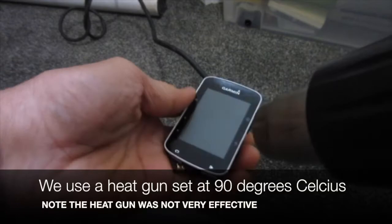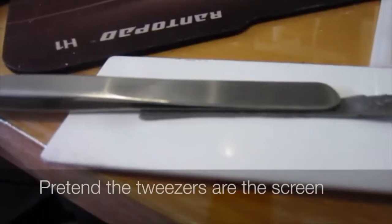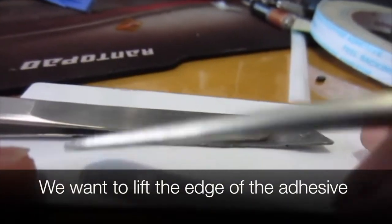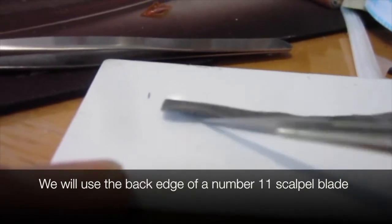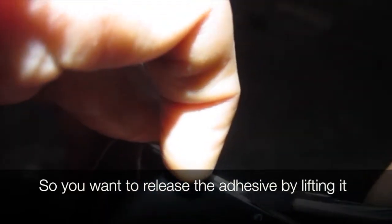We use a heat gun set at 90 degrees Celsius to release the adhesive. Pretend the tweezers are the screen — we want to lift the edge of the adhesive. We will use the back edge of a number 11 scalpel blade. You want to release the adhesive by lifting it, not cutting it. Do not put any force on the edge of the screen.